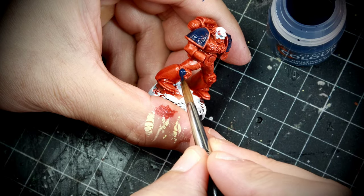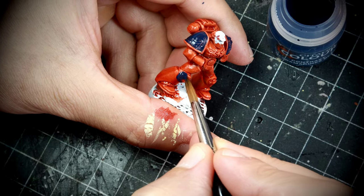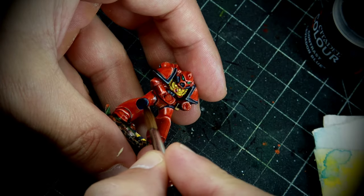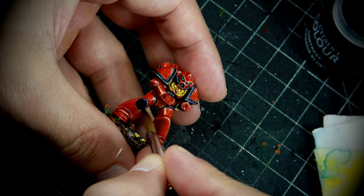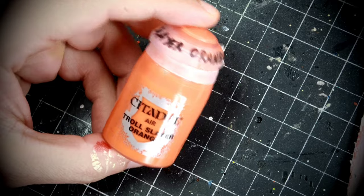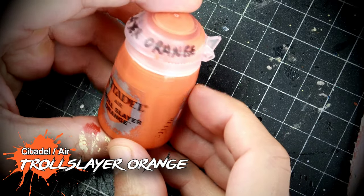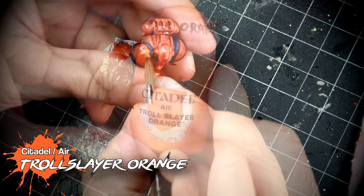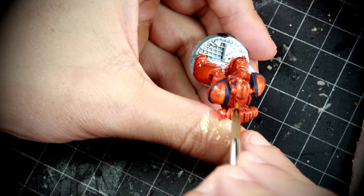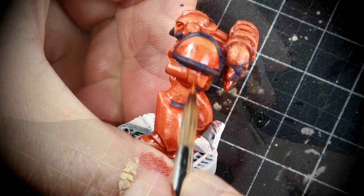A little bit of lore here: Blood Angels have their unit markers on the right knee pad. This is something I didn't realize until the very end for the space marines. We already have a deep orange-y red that is very simple to achieve. If you don't want to complicate matters, that's where you can stop. But I want to go a little bit further and I want them to pop, so we're going to start doing some highlights.